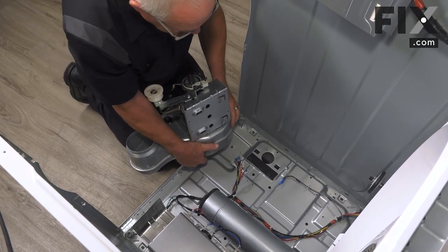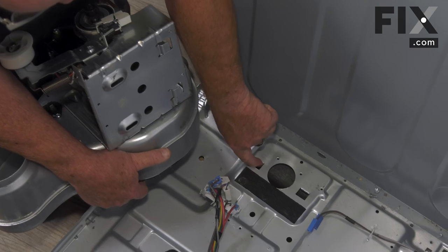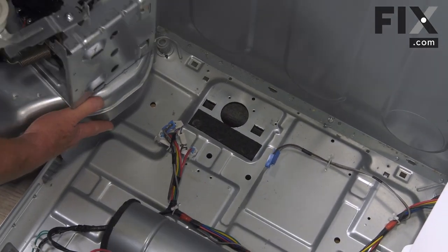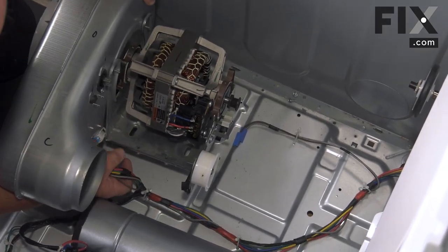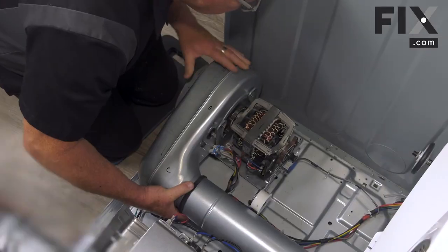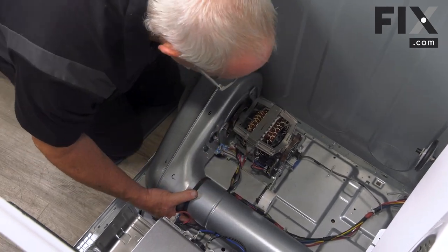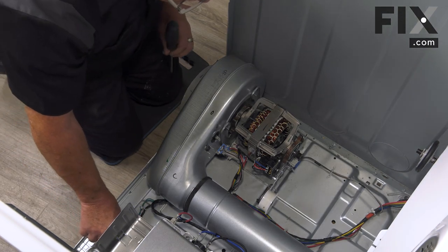So they slide underneath through these holes in the bottom plate. Bring it into position — you want to move those harnesses out from underneath it. Now that we have that lined up, we'll just need to put our screws back in.